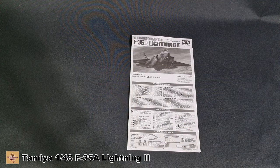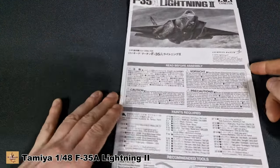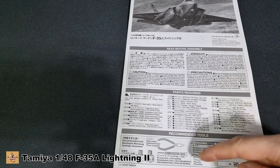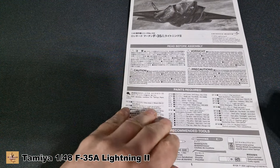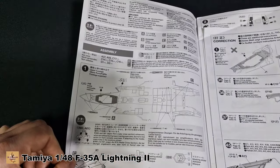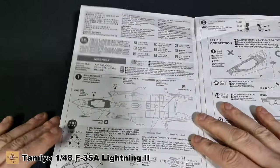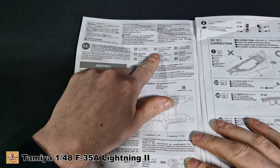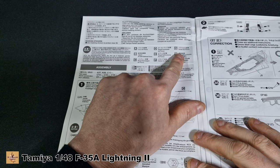Tamiya's instruction worksheet is black and white as always. You get all their color callouts, everything required — tools, paints, glue, snippers, drills, cement — that's pretty standard. Then straight off the bat, the very first section says pick your option before assembling the aircraft. Version A is a United States version, version D is Royal Australian, and G version is Israeli.